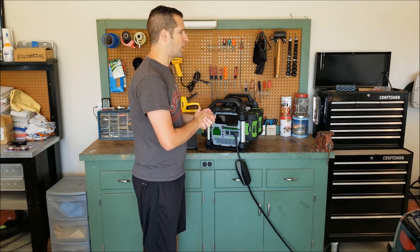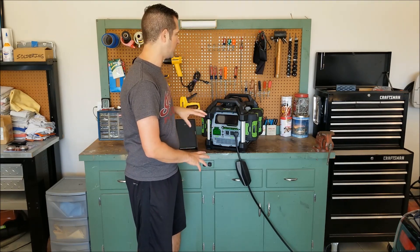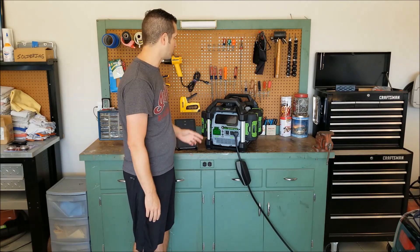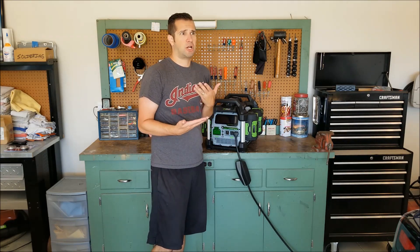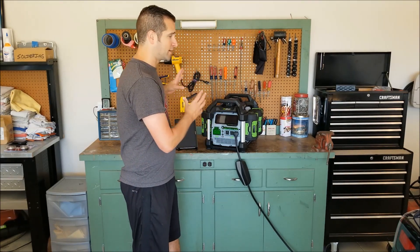EGO has done for the yard work and outdoor work market what Tesla has done for the auto market. Unlike companies like Ryobi and Black and Decker that make battery equivalents, EGO is specifically electric only. I still stand by their products — I still buy them. I've got one battery that's almost five years old and it still had enough current to push through more than three quarters of this test. Love their products, love the Tesla. Seeing the two work together was entertaining but doesn't really serve a real-world purpose. If you have any questions or comments, feel free to mention them below — see you guys next time.